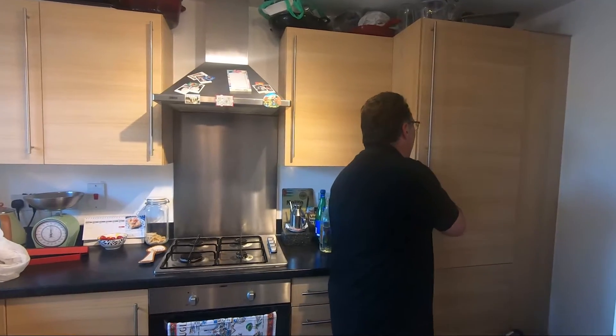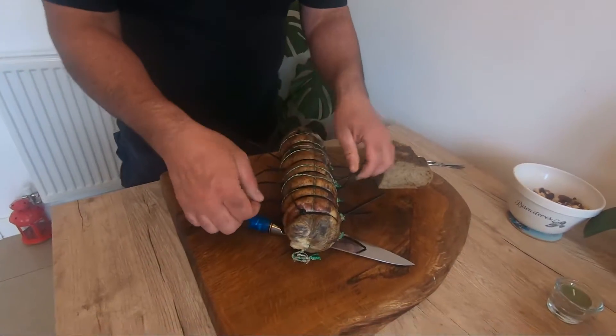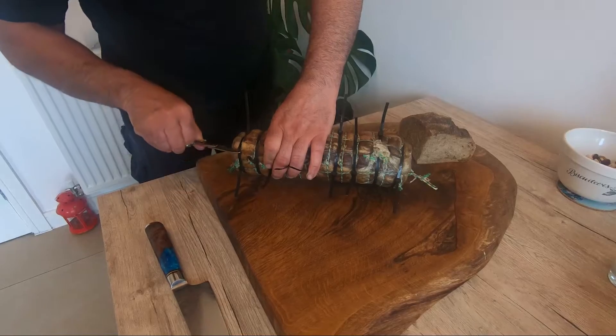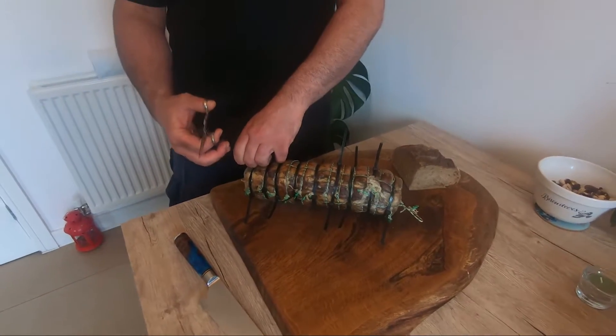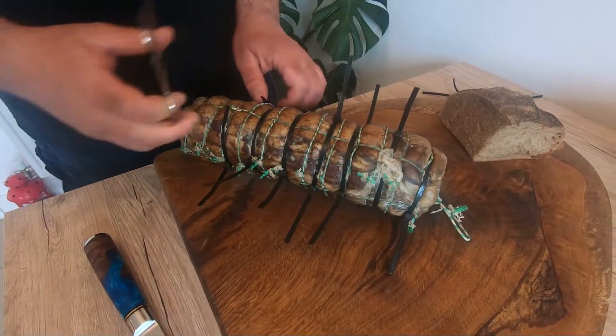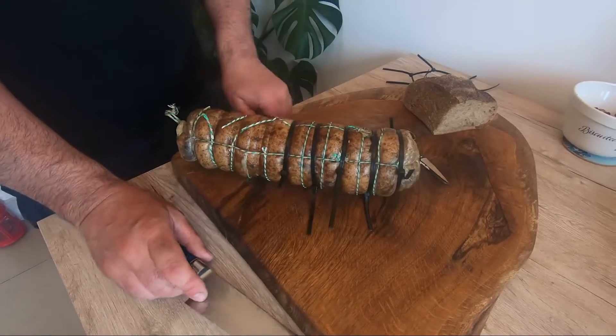We're going to see — I hope this is going to be another masterpiece — and we're going to try it now. I put all this — I don't know in English this — just to make it easy for someone who doesn't know how to tighten it, to link it with the string. What we're going to do is try to cut it. It's not easy, to be honest. The smell is going to be absolutely super. Wow — look at that. Beautiful! Wow, smells very nice.